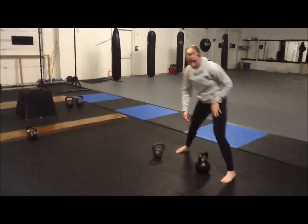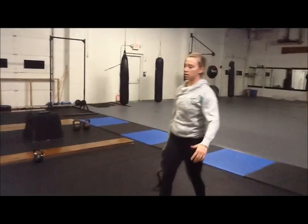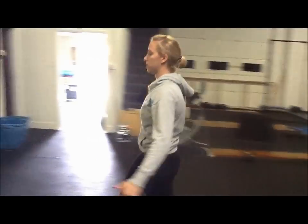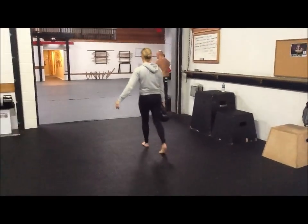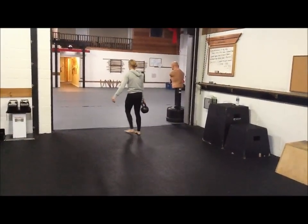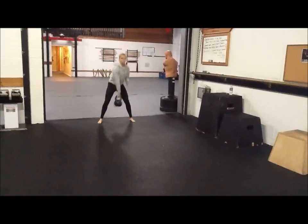When we're doing the farmer's carries and the one arm swings, thumbless grip will help strengthen your grip even more. Take the thumb out of it. Walk down. Two more arm swings — thumbless.